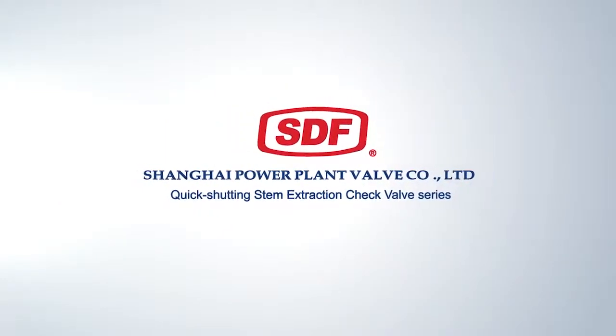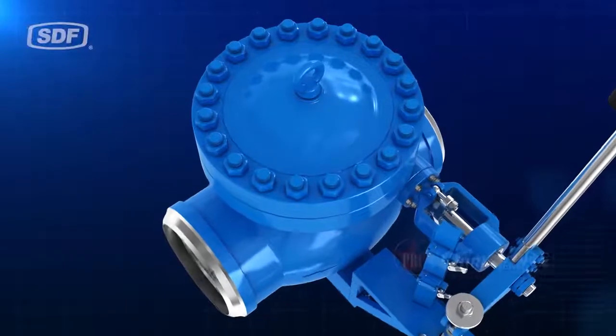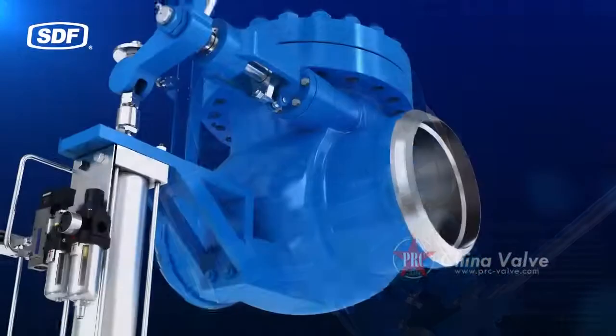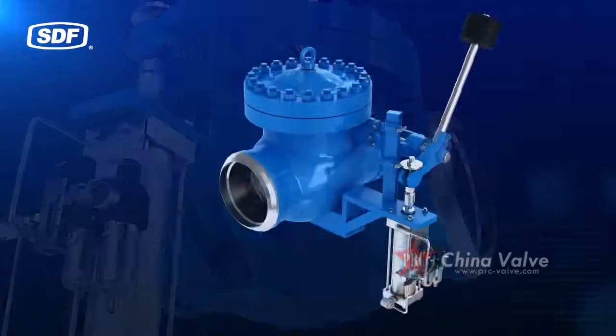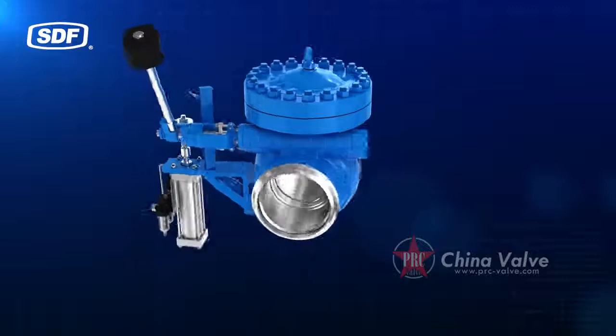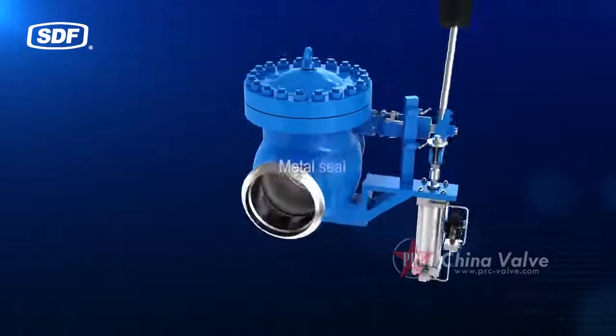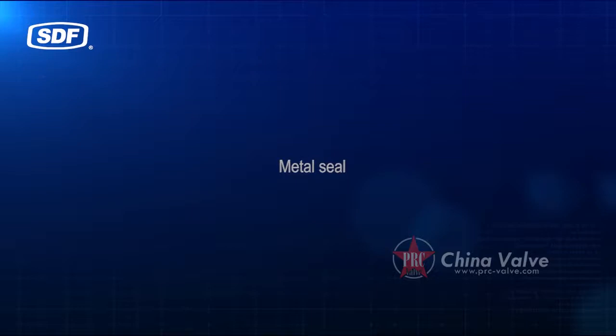The quick-shutting steam extraction check valve series is one of the high-performance products independently developed and produced by Shanghai Power Plant Valve Factory Company Limited. Its main structural features include a metal seal design.